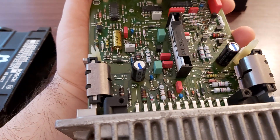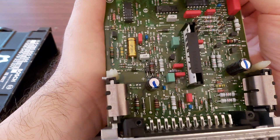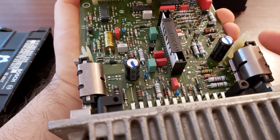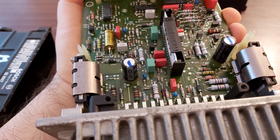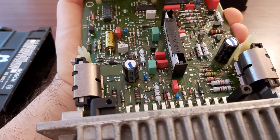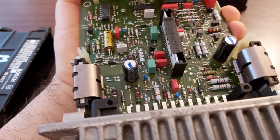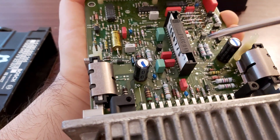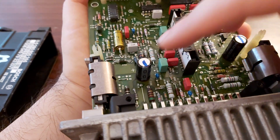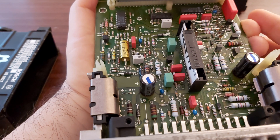Everything you can replace here is just these two capacitors, and that's it. Maybe some other components, but that's for someone skilled in this. As this is the original ECU for my car, I had to replace it because it was bad and my car was stalling. But if your car does the same thing, just replace these two — the same as these.